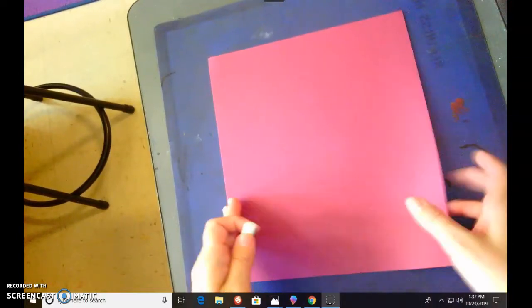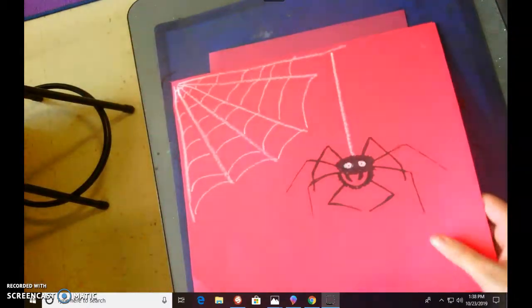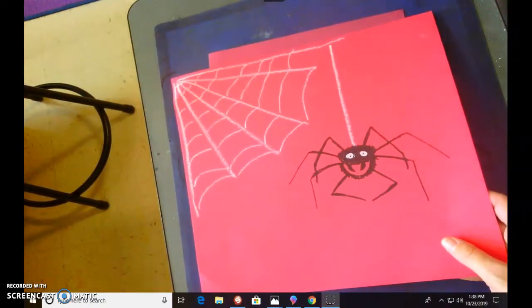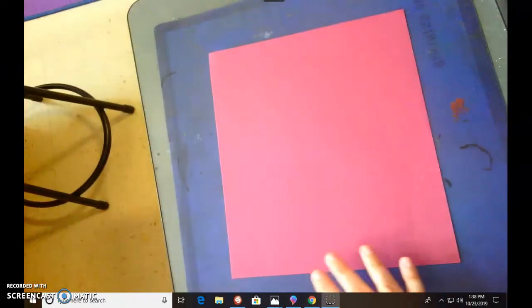Make sure your paper is hot dog style. We will be creating this little spider. We're gonna do this cute little spider step by step. We're gonna do the web first and then we will create the spider.